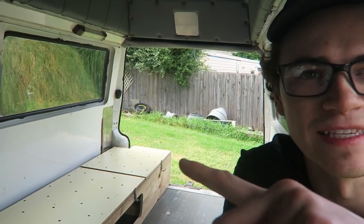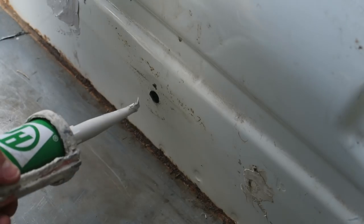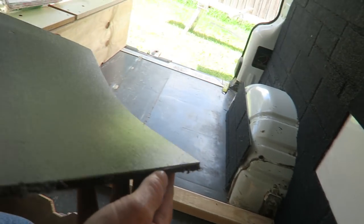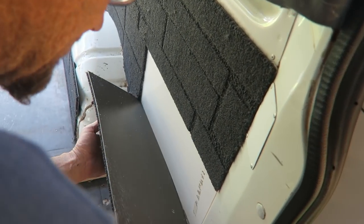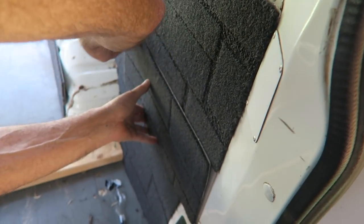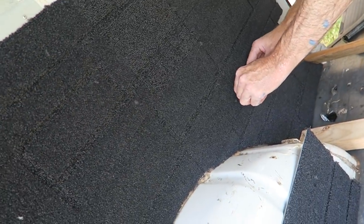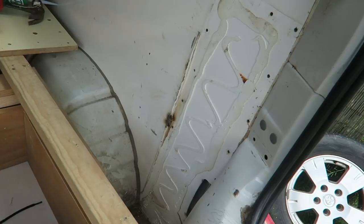I think this is the last time we're gonna see it completely white — goodbye original van! Can't wait to get the carpet in here, it's gonna feel a lot more like home. The first step though is to fill in these holes so it's waterproof with some silicone or something, including the ones down here. We also just pulled out this huge piece of metal that was up against here for no apparent reason — I thought there would have been a hole or something behind it.